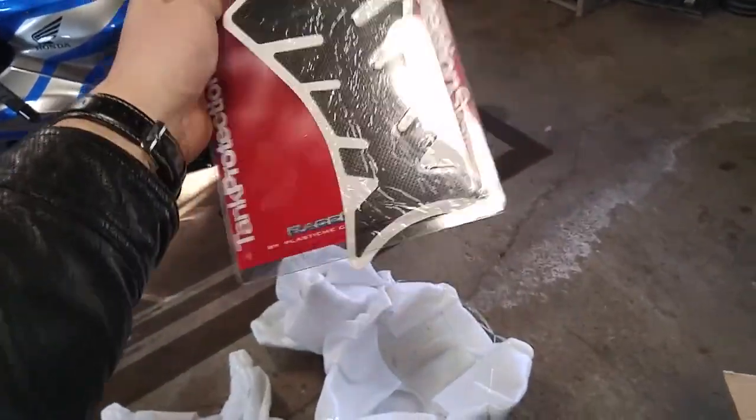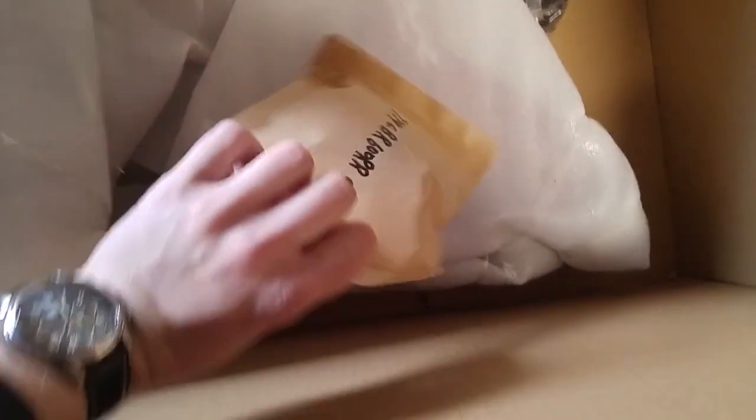Our nice, cheap tank guard protector. Still not sure if I'm going to use this — going to see what the quality of it is first, or use it temporarily and upgrade later.